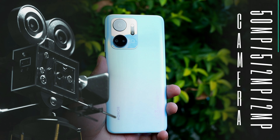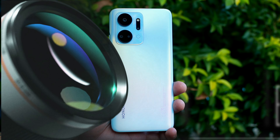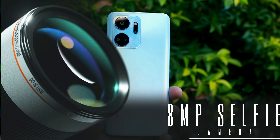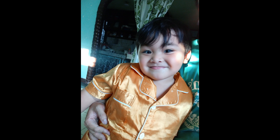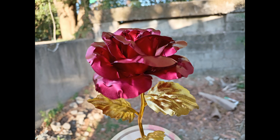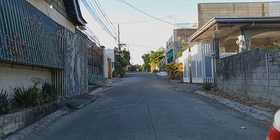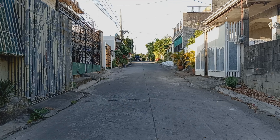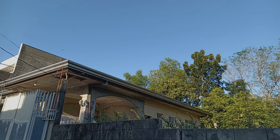Pagdating naman sa camera, meron tayong 50MP na main camera, 5MP na ultrawide, 2MP macro, at 2MP depth sensor. Pagdating sa selfie camera, 8MP. Sa selfie camera hindi rin sya consistent — may pagka bluish, tapos minsan okay naman sa low light condition. Hindi ko naman sinasabing pangit yung camera nito — may nakikita akong maganda na hindi ko in-expect. May kagandahan din naman sya, magagamit mo naman talaga. Yun nga lang sa video kapag naglakad tayo medyo magalaw sya, which is expected naman. Check nyo lang yung mga camera sample dyan, kayo na ang humusga.